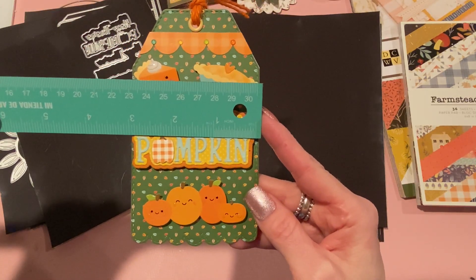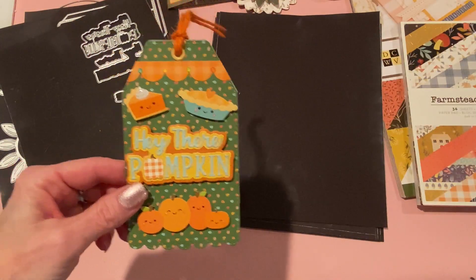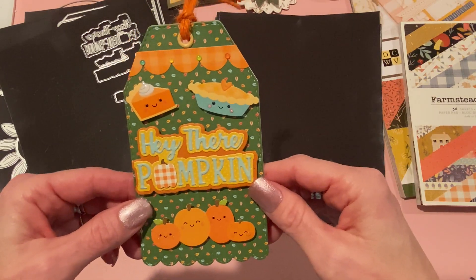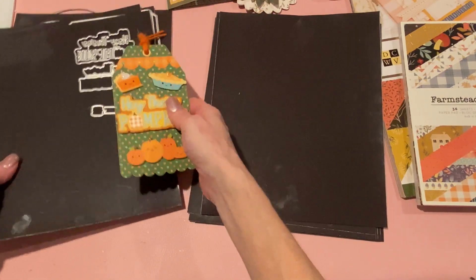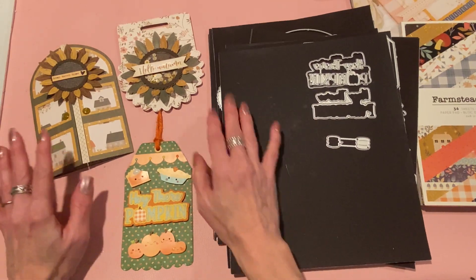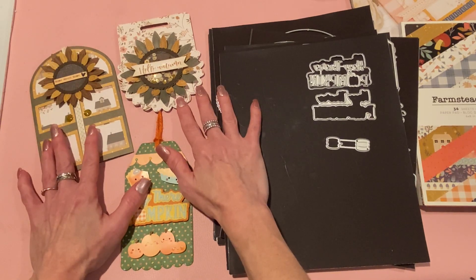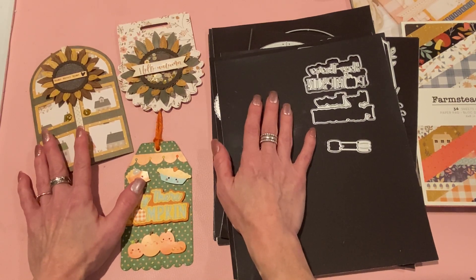The Hey There Pumpkin die is about three inches side to side and about one and a half inches top to bottom — the large version will be bigger. It's perfect for tags, though you can add it to cards or whatever you like. Those are all my projects for today. These die sets have really made me appreciate fall crafting. My referral link and coupon code 'strawberry cream' for 10% off are listed below. Thanks so much for watching — I'll be back soon with more crafty videos. Take care, everyone, bye!